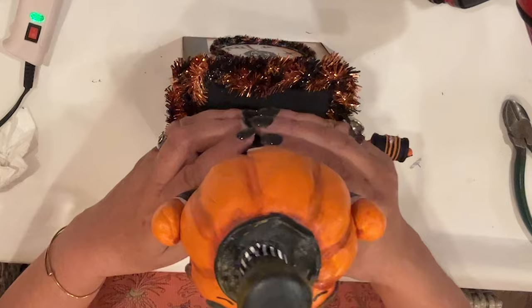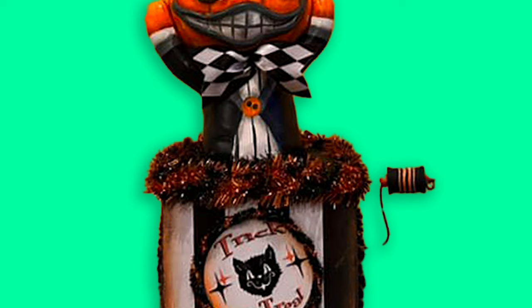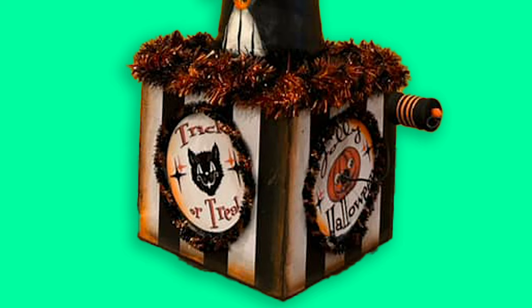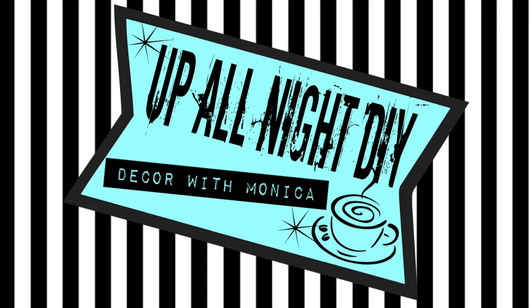Here's a final look. He will join the plethora of Halloween decorations that I own. I hope you liked today's project and are inspired to make your own Pumpernick. Please check out Annie's channel and the playlist for lots of other great ideas. Please like, share, comment, and subscribe and all that good stuff. Stay creative, my friends. Thanks for hanging with me. See you next time — Up All Night with Monica.